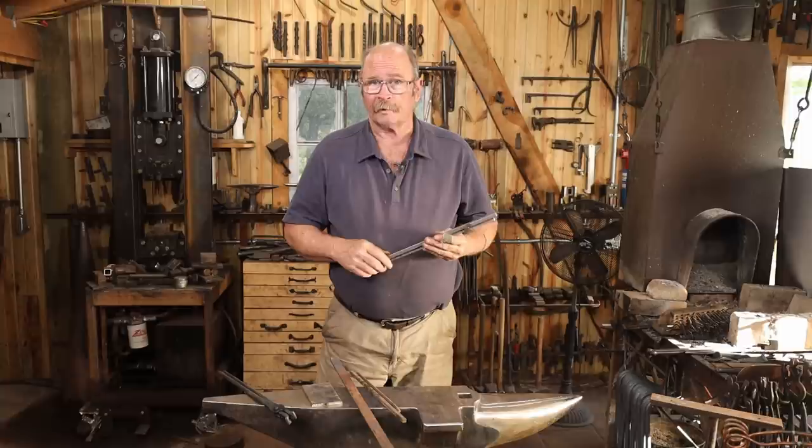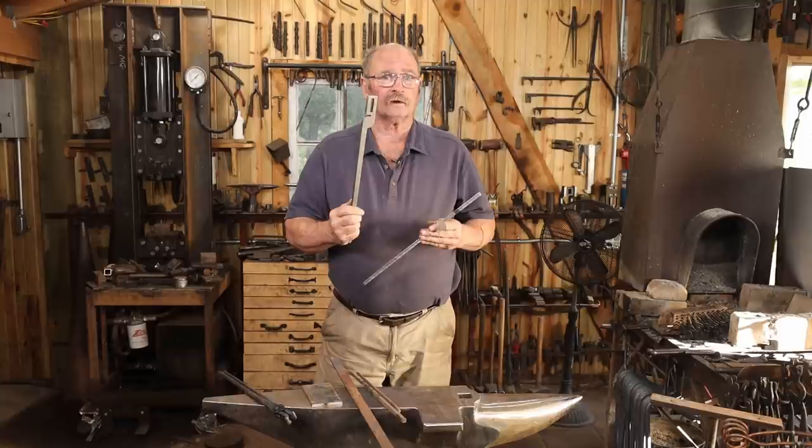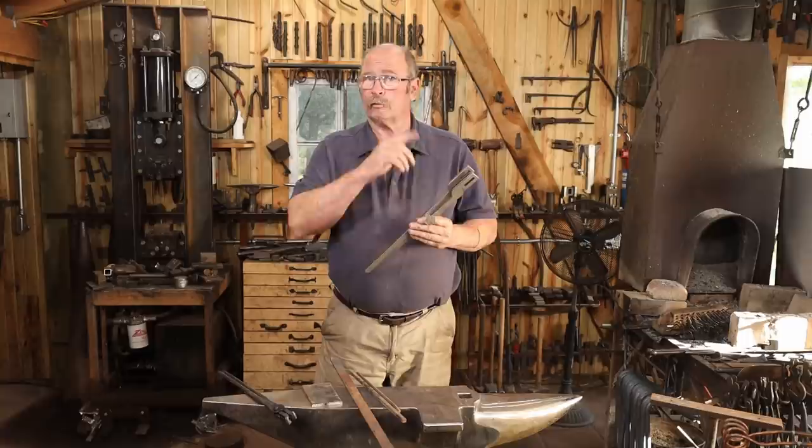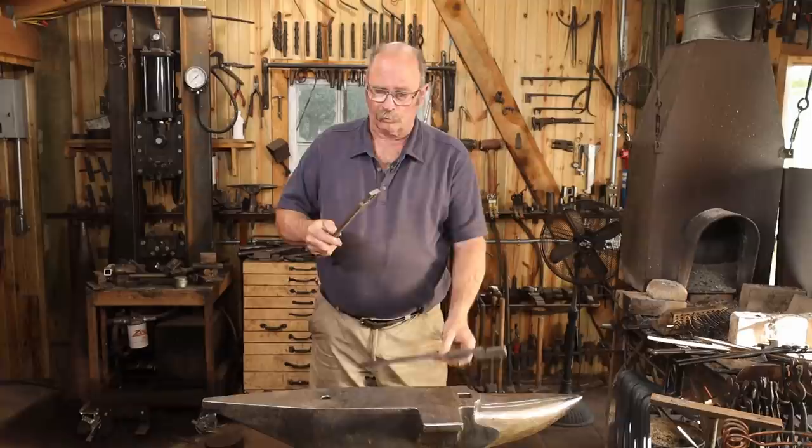While we've looked at making slotted jaw tongs in the past, today I thought I would start with a pair of blanks made by Ken's Custom Iron. These are quick tongs or rapid tongs depending on the size that you want, and they come pre-cut so they're pretty fast to make and pretty reliable. That means it's a great way for a beginner to get their first set of tongs.